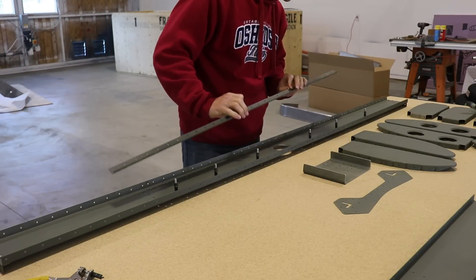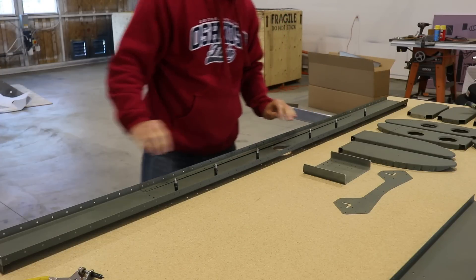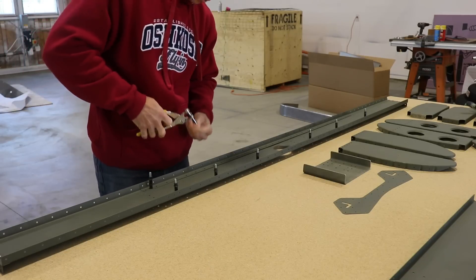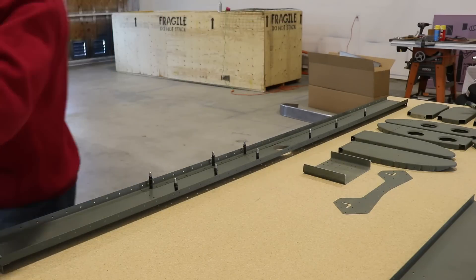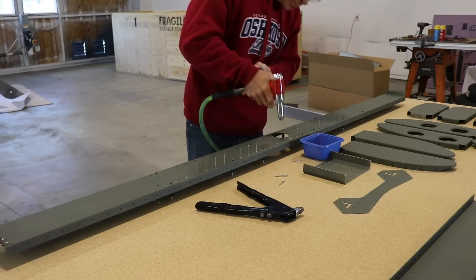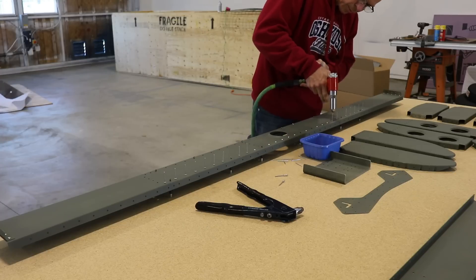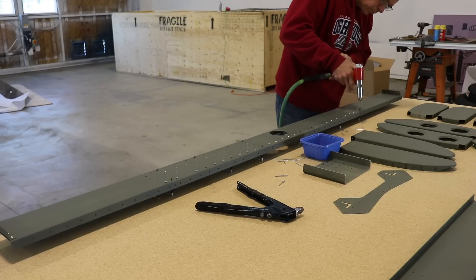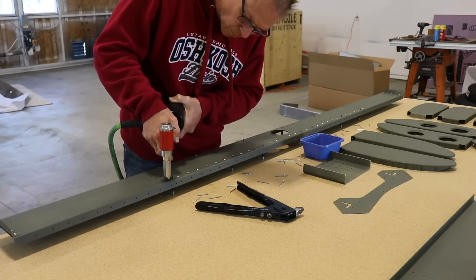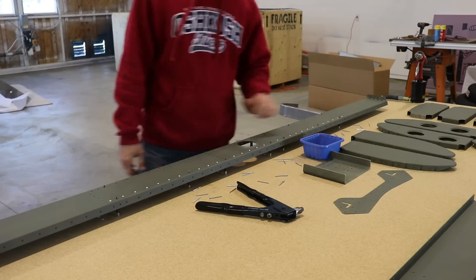The horizontal stabilizer has two spars: a forward and an aft spar. This is now the forward spar I'm working on, and I'm doing the same thing — clecoing on these spar doublers. It's always fun when you can start squeezing rivets. With all the spar doubler rivets put in place, I usually start from the center and work my way outward to both edges, and when I'm done I just look it over to make sure everything looks good. This spar looks perfect.